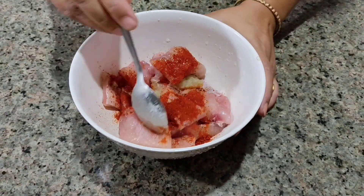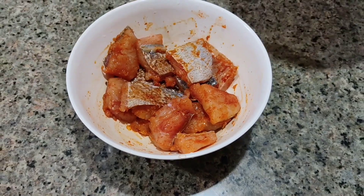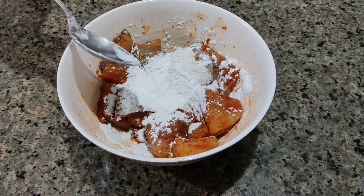We have wheat and rice. We will make corn flour. Now, how about wheat flour? I will leave 2 wheat flour in the corn flour.